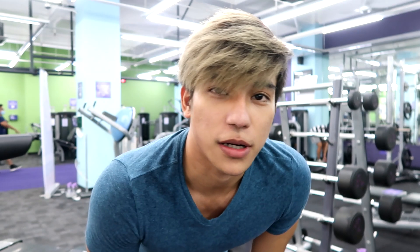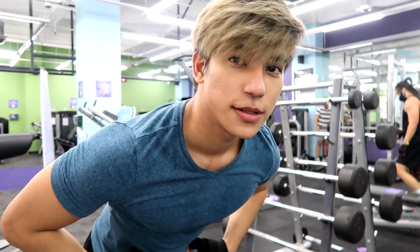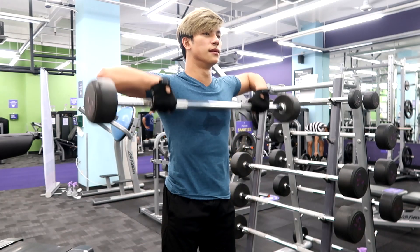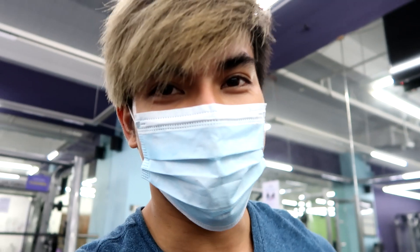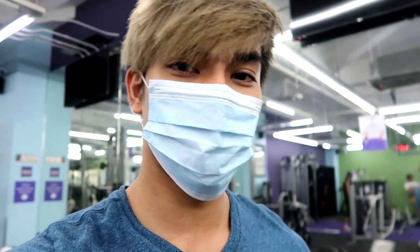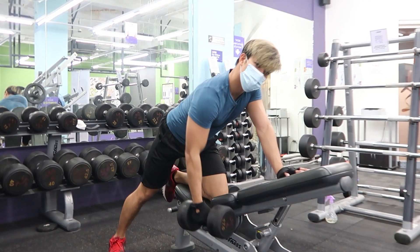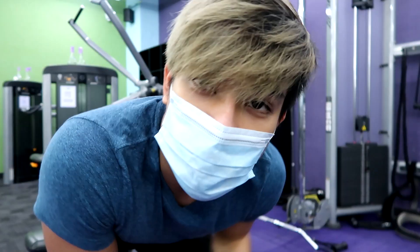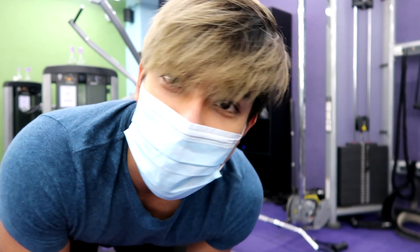Ang next naman na workout ay upright pull-down. Binalik na natin yung mask kasi medyo dumadami na yung tao. Kahit mahirap huminga pa, nagbubuhat ako ng mabigat. Next naman na workout ay single arm dumbbell rowing. At ang next naman ay wide grip cable rowing — 3 sets, 10 reps.